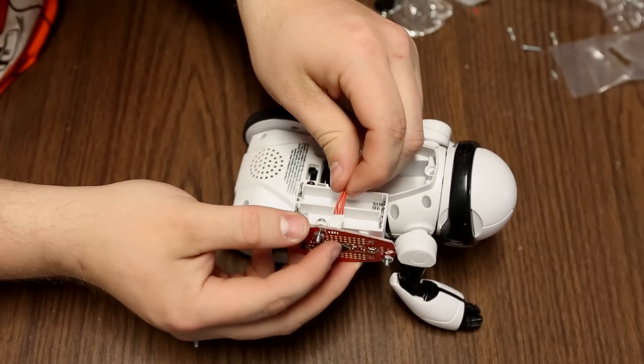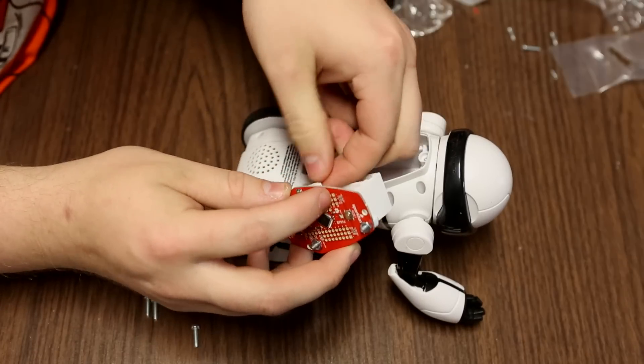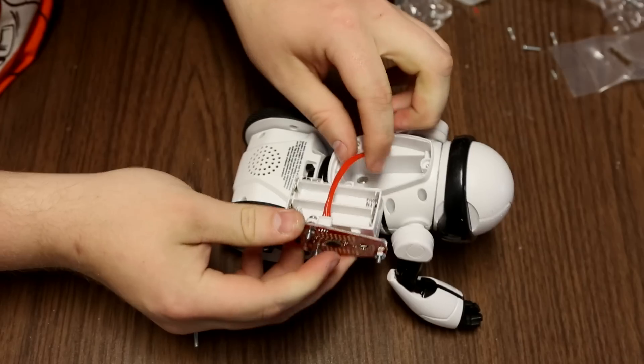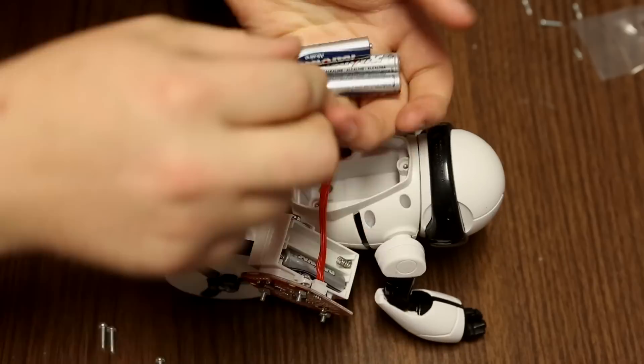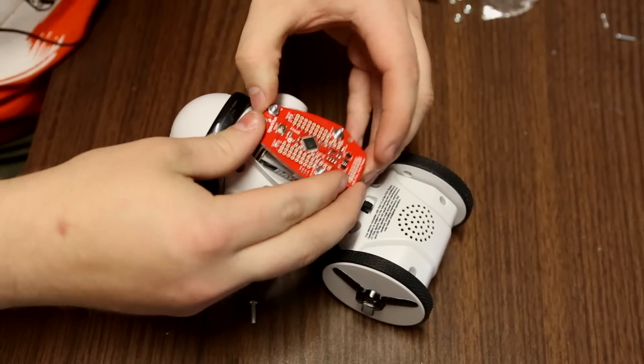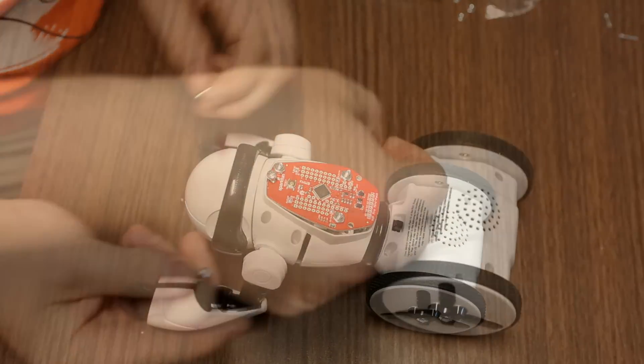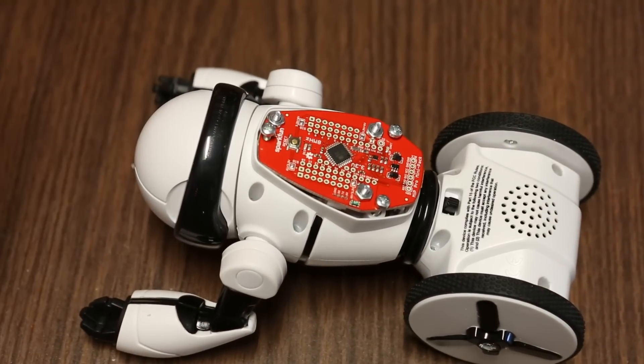Now that we have the MIP reassembled and the Pro Mini Pack attached to the battery, we can go ahead and connect the program cable and add batteries. We can then reinstall the new battery pack using the new three millimeter screws as shown in the hookup guide, and you're ready to go.